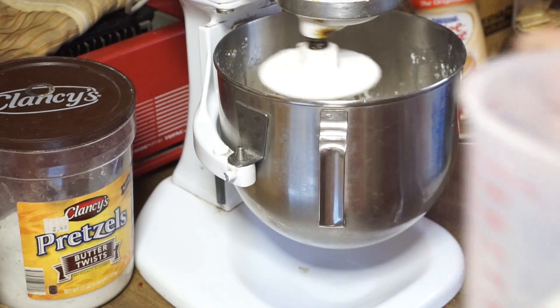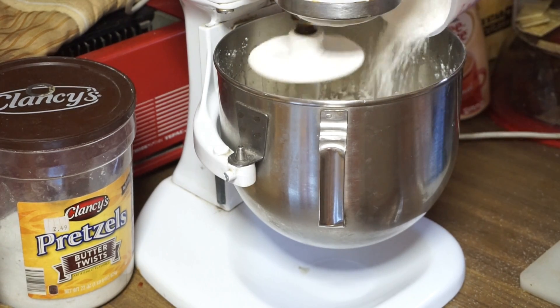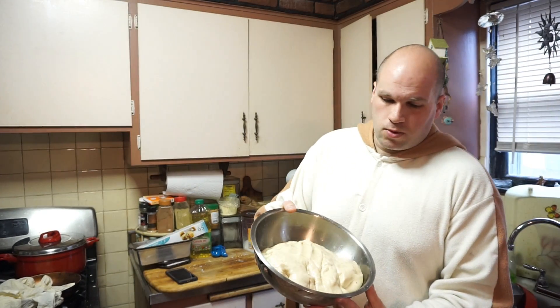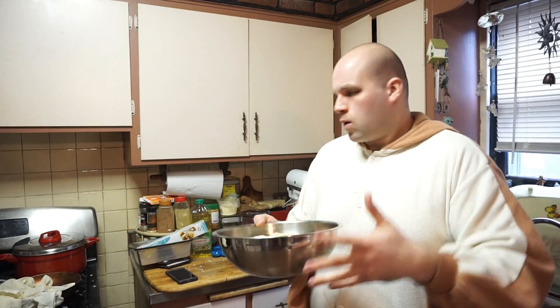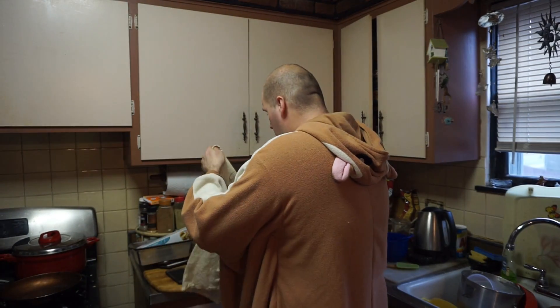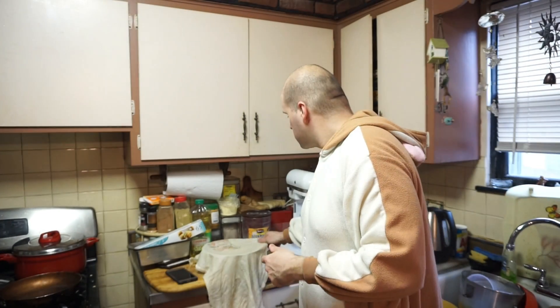Then we have to knead it for seven minutes, so I'm going to just leave the machine on. We'll come back to that after we're all done. Alright guys, now we have it all kneaded. I put it into a bowl with some oil — a little bit more than I think I should, but it said to put in oil. I'm going to cover it up and we're going to let it set — about an hour, but I think with the rapid-rise yeast it will probably be maybe a half an hour. So we'll see you then.